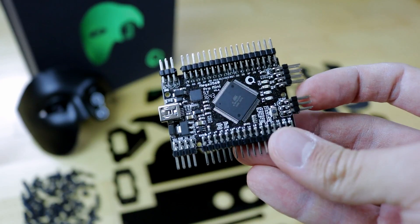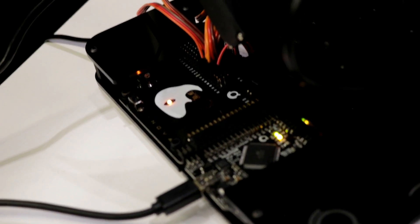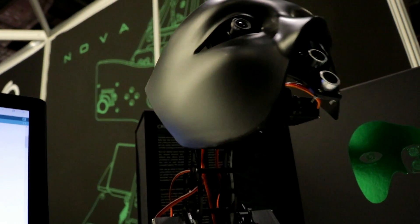CREACODE MINIMEGA development board is fully compatible with the Arduino software and offers the same technical specs as an Arduino Mega, with the advantage of being extremely compact.